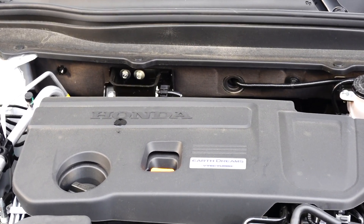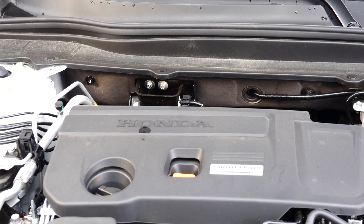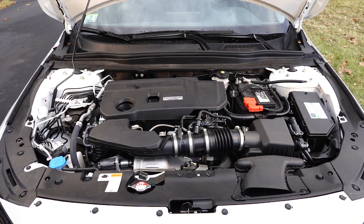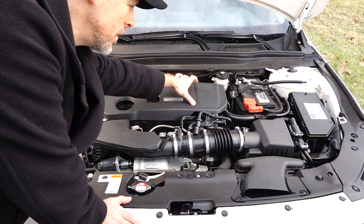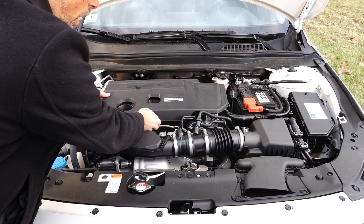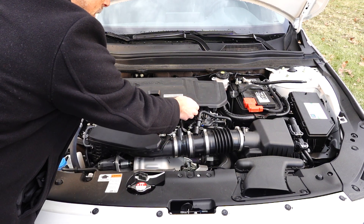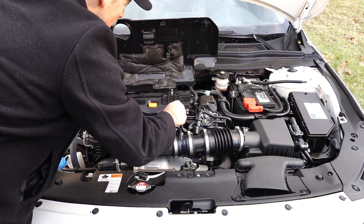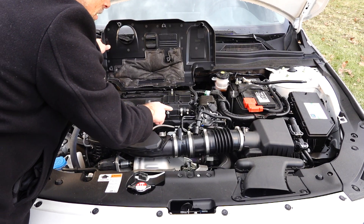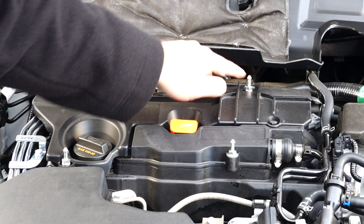We will be focusing our attention on the back firewall, and I'll go through the install step by step. Step one is to remove the engine cover. There are four tabs — pull up and give it a little bit of muscle, but it will come off. Underneath, you can see the four tab areas that connect. One, two, three, four.